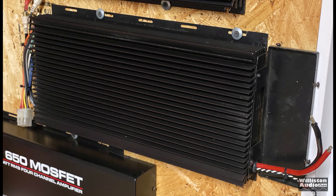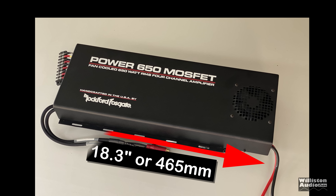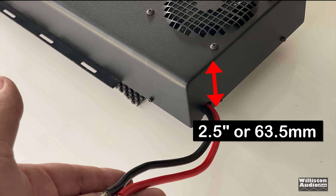Here's the amp without any shroud on it — looks kind of basic. You can see where the fan mounts there at the very end. The dimensions are 18.3 inches long, 8.2 inches wide, with millimeter equivalents, and for the height it's about 2.5 inches or 63.5 millimeters.